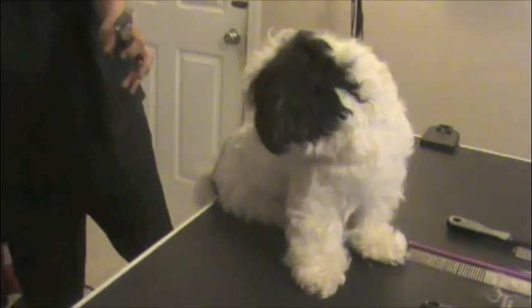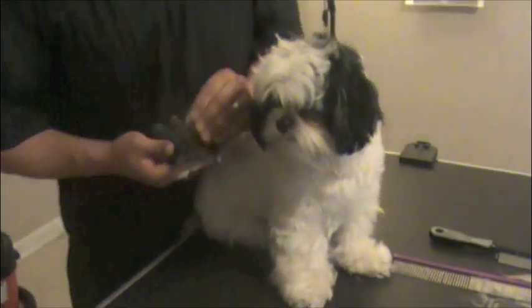My daughter's pediatrician gave us a great way to explain how often we should brush our dog's coat. He checked my daughter's teeth and said we weren't really brushing them well. He said don't worry about how many times you brush — if you brush one time a day but do a really thorough job and get all the nooks and crannies, that's better than brushing three times a day and just doing it quickly. A light bulb went off — that's a perfect way to explain how often we should be brushing our dogs. Ideally we should brush and comb every day.